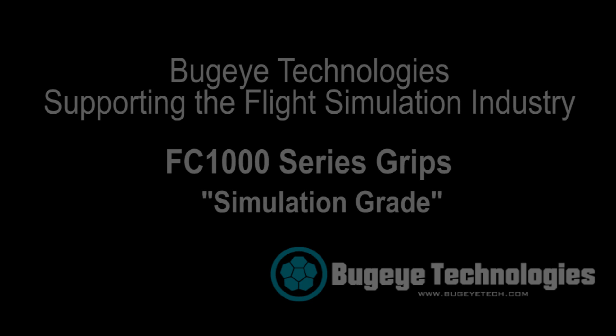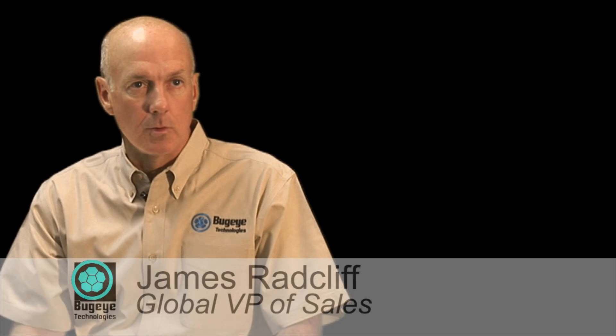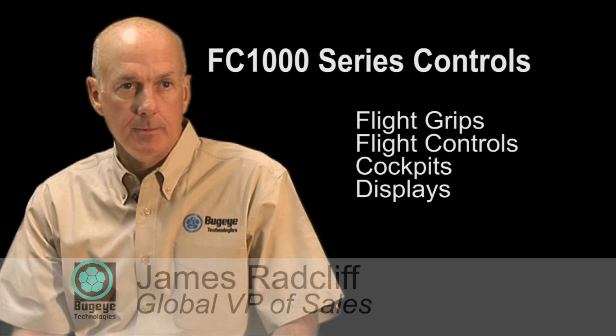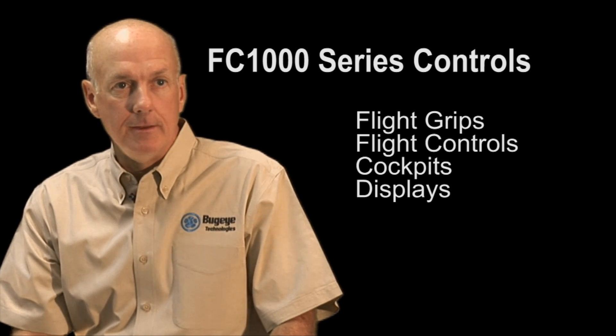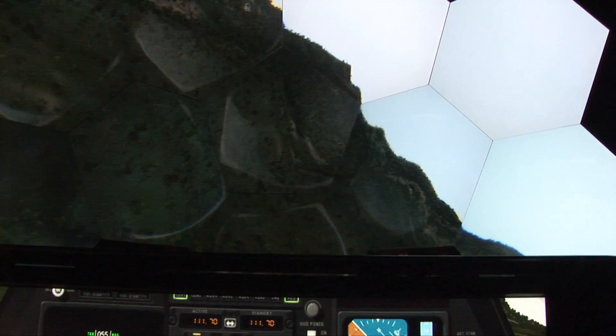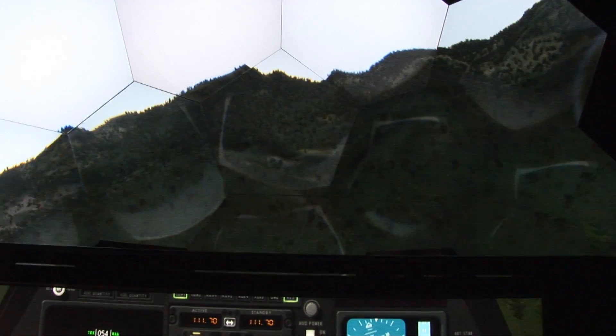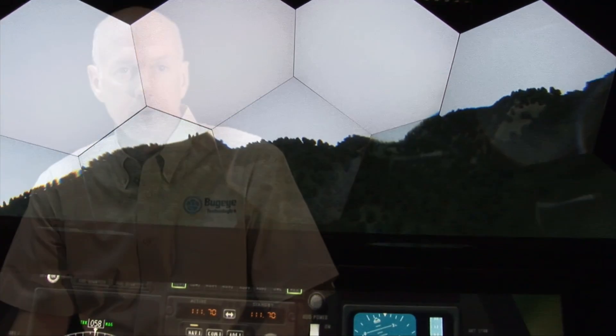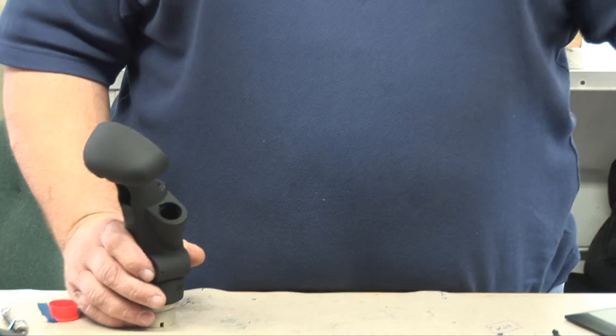The market requirements for simulation continue to grow, and the idea of getting more and more people into a simulator is a good idea because it's obviously much less expensive than actual flight time. So rather than have one large simulator with a very large investment, we're able to produce smaller simulators with perhaps even a better overall experience for a much lower cost.